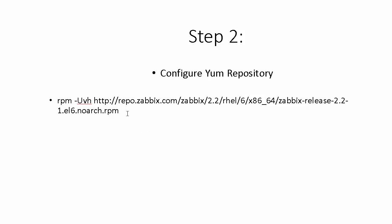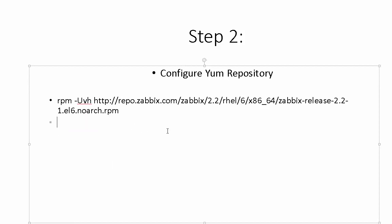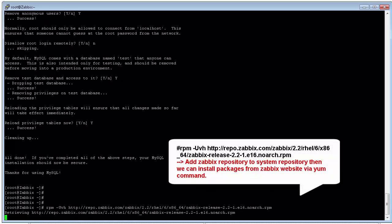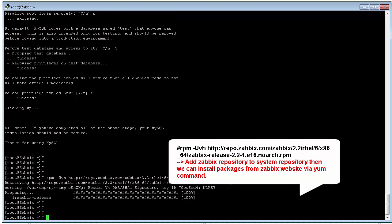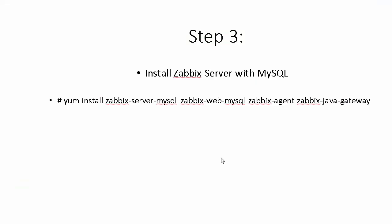In the next step we need to configure the yum repository. The purpose of this step is that we can download all packages from the service server via the yum command. We don't need to install manually — we can use the yum command to download from the service server.